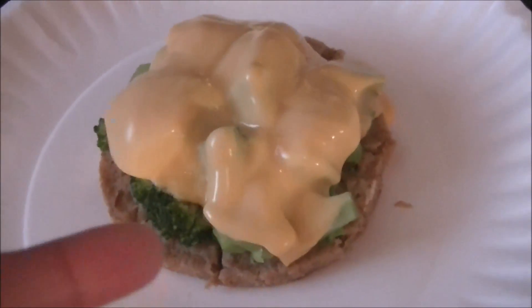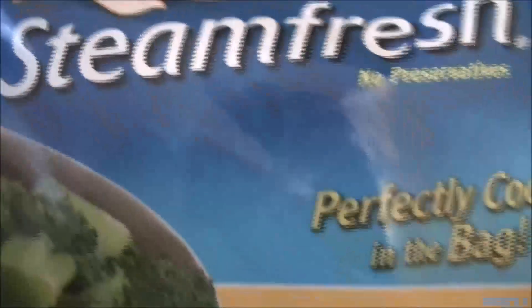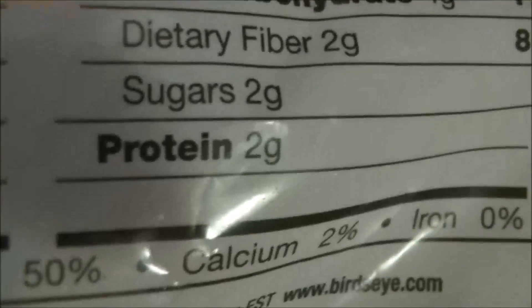The microwave time was based on the assumption that the broccoli was already cooked and not frozen. Let's go over the macros. Looking at the broccoli: almost no fat, a little bit of sodium, four carbohydrates, two grams of protein, and two grams of sugar — so that's obviously not going to affect your diet.